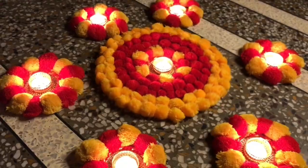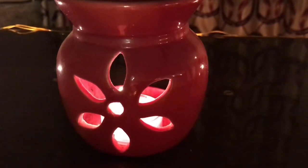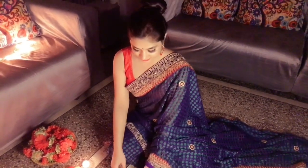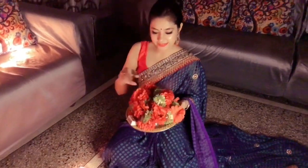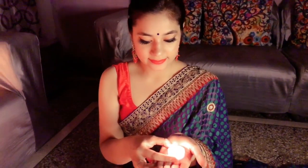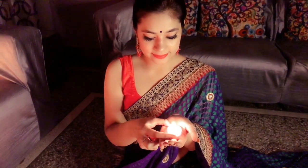Hey guys, what's up, welcome back to my channel. I'm Malika and I really hope you all are doing great. In today's video I'm going to share some basic Diwali outfit ideas. These outfits are really very affordable and super stylish, so you can definitely create these Diwali looks. Without further ado, let's start the video.